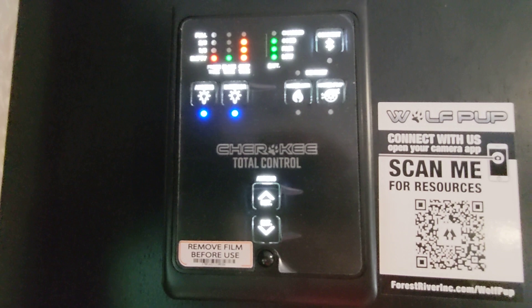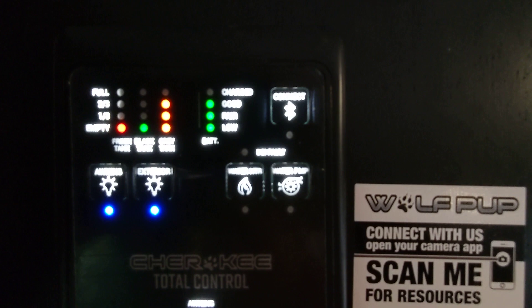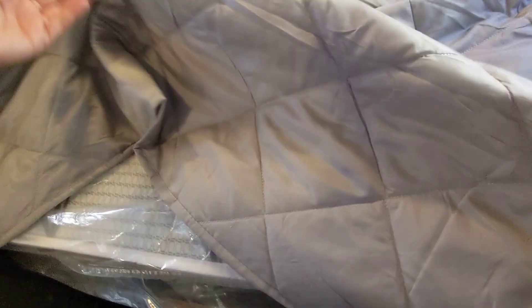The brain of the RV is right here by the door — this is a backlit panel so you can see at a glance where all your tanks are. The red dot is your fresh tank, the green one is the black tank, and the orange one is the gray tank. It also shows your battery level. This is also a smart panel — you can download the Lippert One Control app and control many aspects of your RV from the app, as well as control that backup camera.